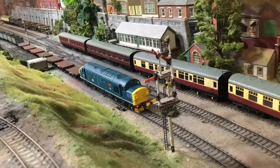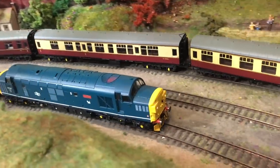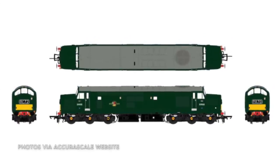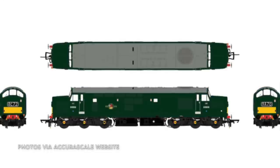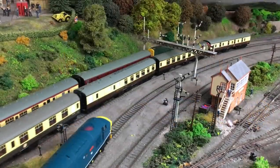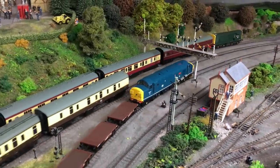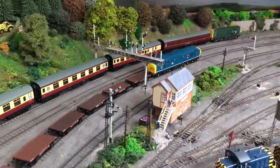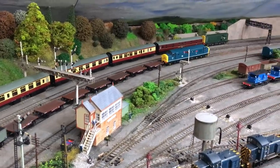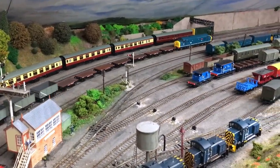These were some of the few BR diesels still running today with some operators. There's a plethora of BR liveries which AcuraScale are exploiting in their releases, plus we've got the privatisation era with EWS and two different versions of that EWS livery, DB Schenker. But also these have run with West Coast Rail and DRS as well, so there's certainly a huge wealth of potential liveries.